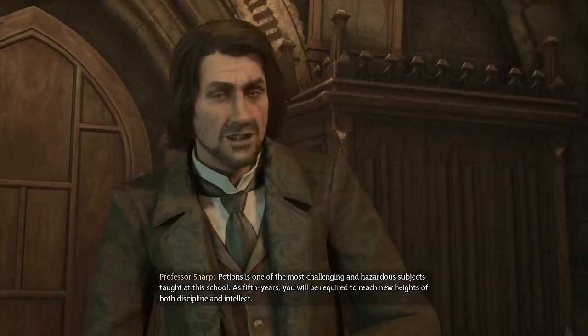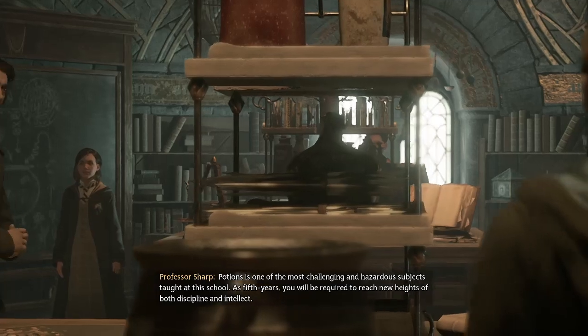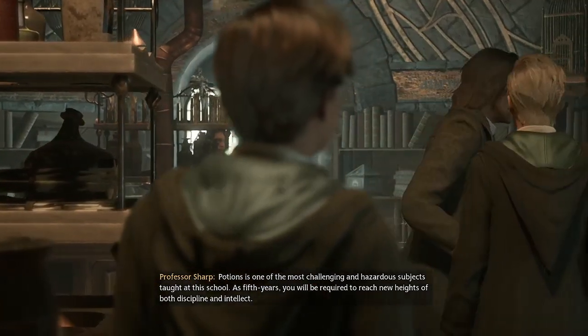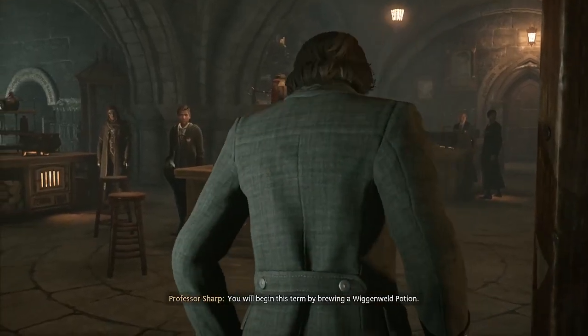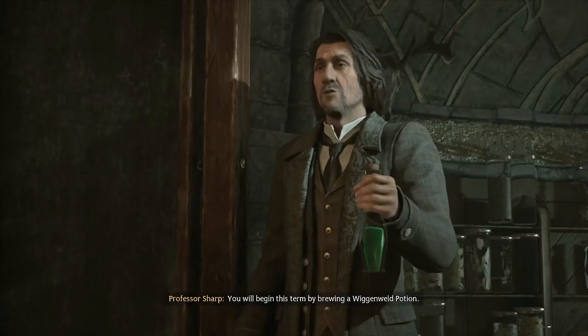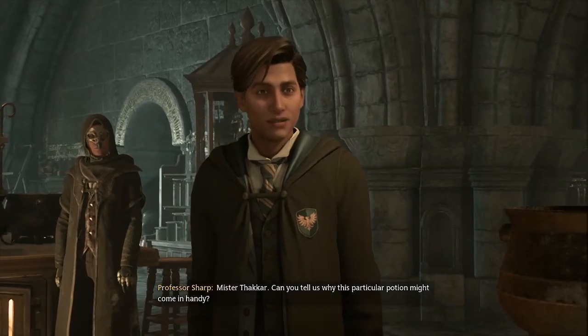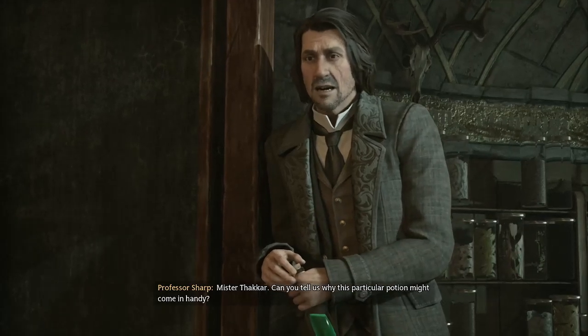Potions is one of the most challenging and hazardous subjects taught at this school. As fifth years, you will be required to reach new heights of both discipline and intellect. You will begin this term by brewing a Wigan Weld Potion. Mr. Takar, can you tell us why this particular potion might come in handy?